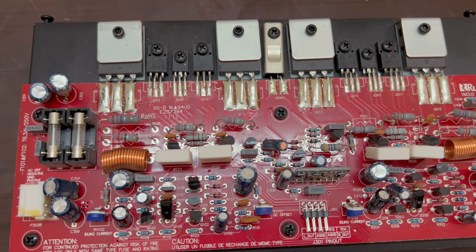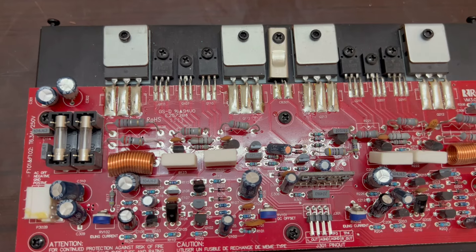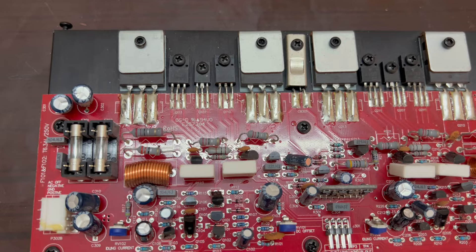Hello everyone. Today we have an amplifier. It has 200 Watts maximum RMS and 100 Watts maximum power.